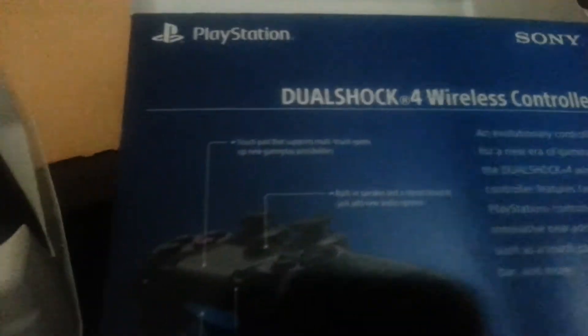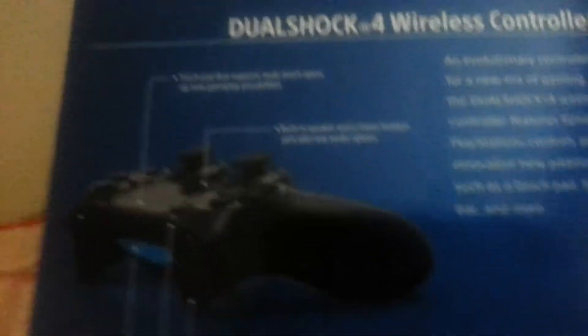Let me just put that down and open this up — get this bad boy out. Doing this with one hand is kind of hard. It's in the same exact packaging as the DualShock 3, which is kind of cool, kind of not. The design of the box is obviously different, and there are little details and specs and all that good stuff on there.